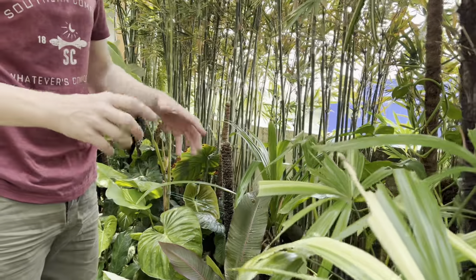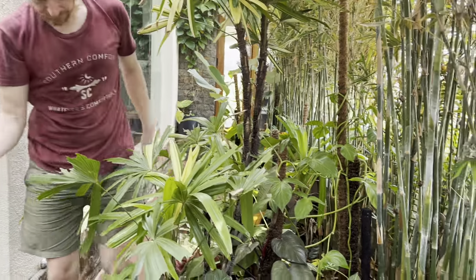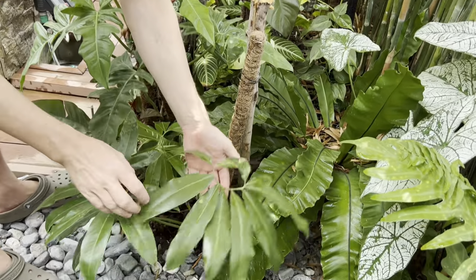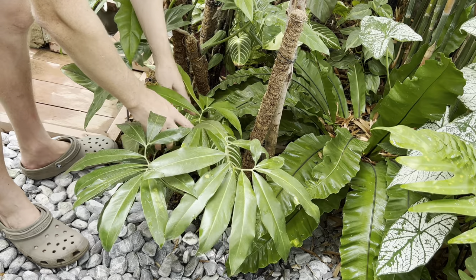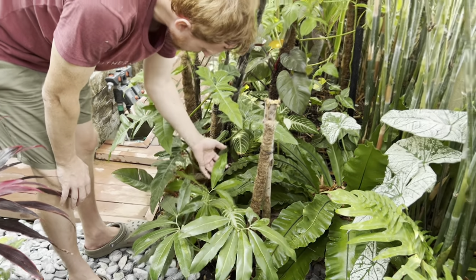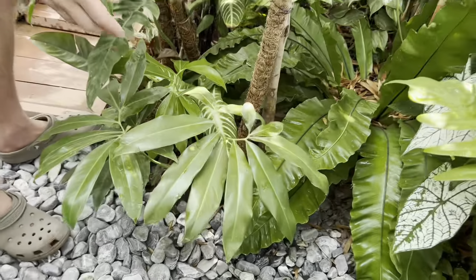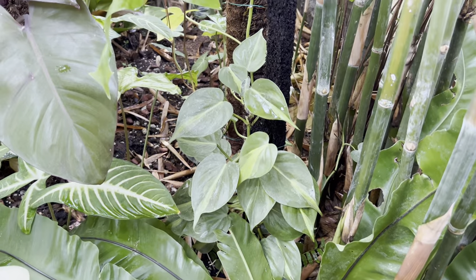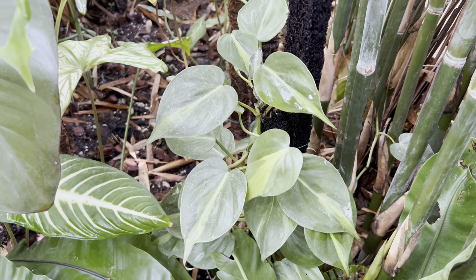An example of a species versus cultivar: the Gloriosum is a species — a crawling philodendron. The Glorious is a cross-breed of the Gloriosum and a Melanocrysum, which is a climber, so you get the Gloriosum-type leaf but a little darker like the Melanocrysum, and it climbs. Here's another interesting philodendron — Philodendron Goldii — quite unique as far as philodendrons go with its multiple-leaf structure, not your typical heart shape. And this is Philodendron Brazilianum — which I always thought was a pothos, but it's a philodendron.